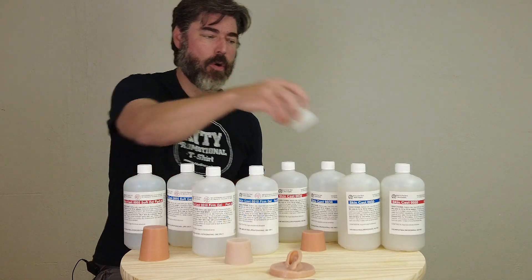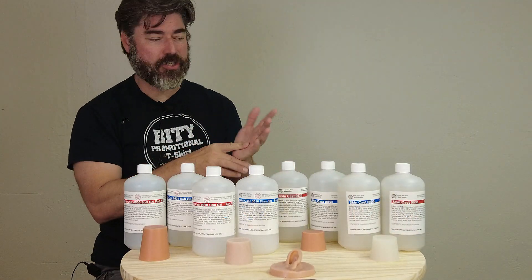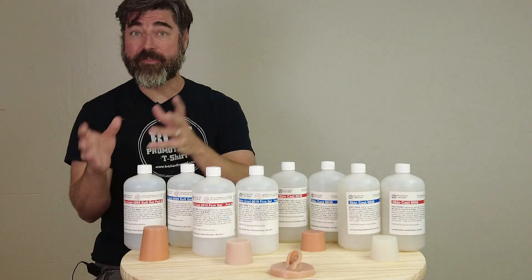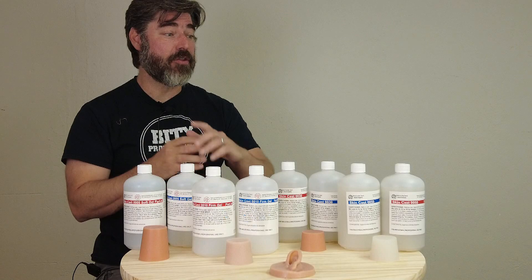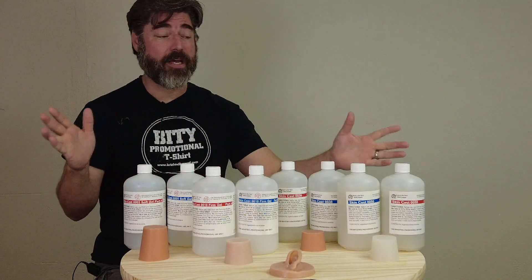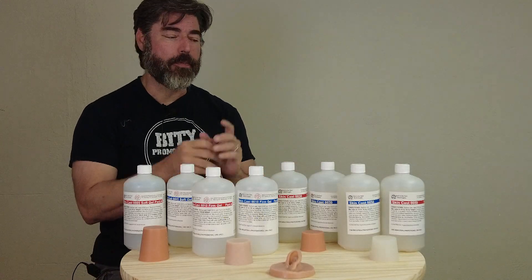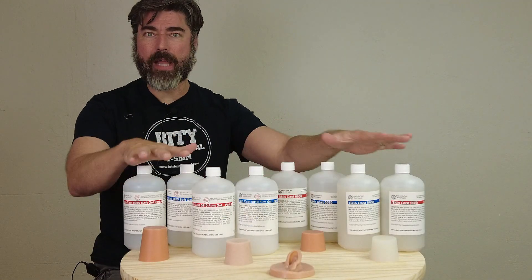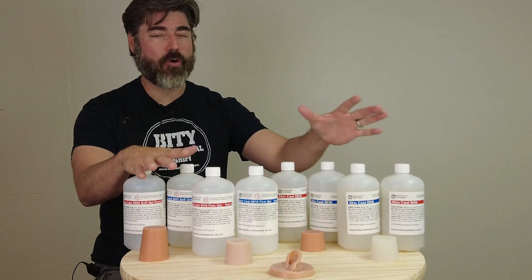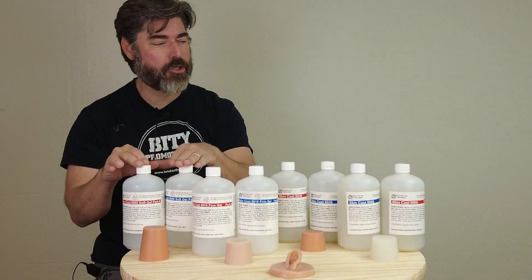As many of you are well aware, the human body is composed of a lot of different softnesses of tissue. So for the medical simulator market, the special effects world, and even the world of adult novelties, there is a need for a broad spectrum of different softnesses of silicone. These are all platinum systems with a one-to-one mix ratio, and they are all measured on the 00 scale — with the exception of the five, which is technically on the 000 scale.